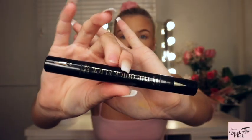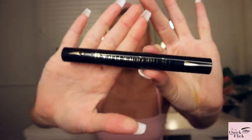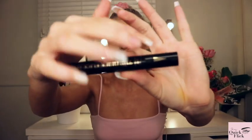Inside the box comes the Quick Flick — it's got two eyeliner pens in it. There's one for the left eye and one for the right eye. The pens are double-sided, and it shows you on each end what tip it is — this one is the stamp and this one is the bit where you draw the line. I haven't put anything on my eyes yet, just my base — no eyeshadow or mascara.